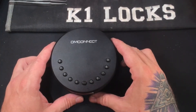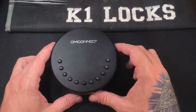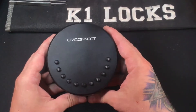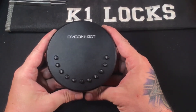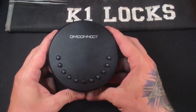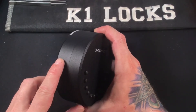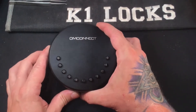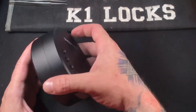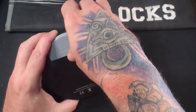Howdy y'all, this is K1 Locks, and today I come at you with the Ohm Connect smart key box. With its zinc alloy construction it comes in at almost 1 kilogram, which is 2.29 pounds to be more precise. It measures 120 by 44 millimeters across, takes four AAA batteries, and has a C port in case power ever runs out. On the back there's a piece of rubber for extra shackle placement.